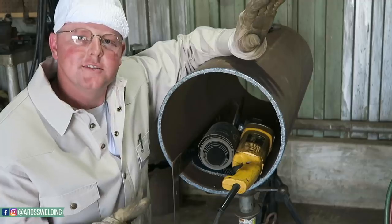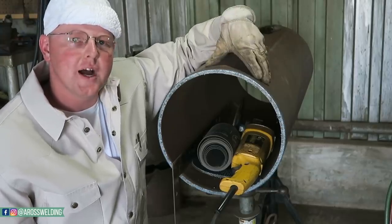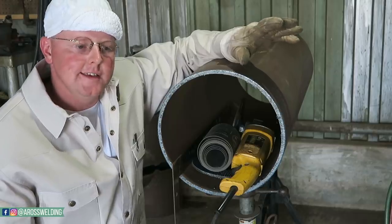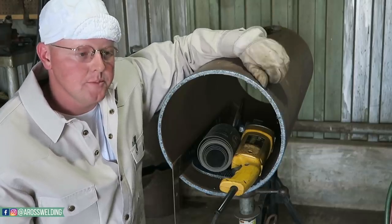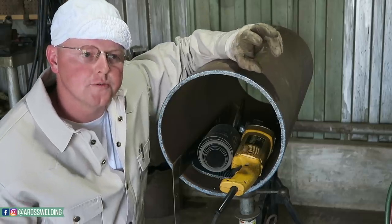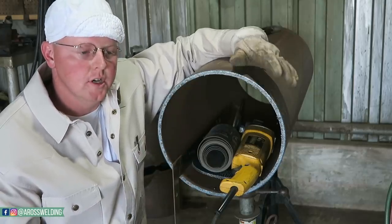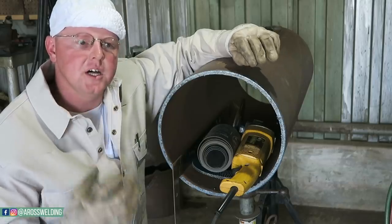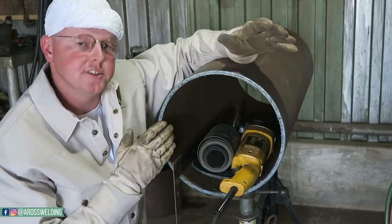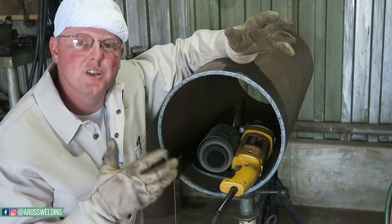There are two different ways to bevel: you can use a grinder or a torch. If you're just practicing, I always suggest looking for smaller pipe. The best place to find cheap practice pipe is a scrapyard. You can also try a steel supply — look for structural pipe, not tested pipe, because tested pipe is way more expensive. Just think metal supply, oil field yards, and try to find cheap pipe to practice on.